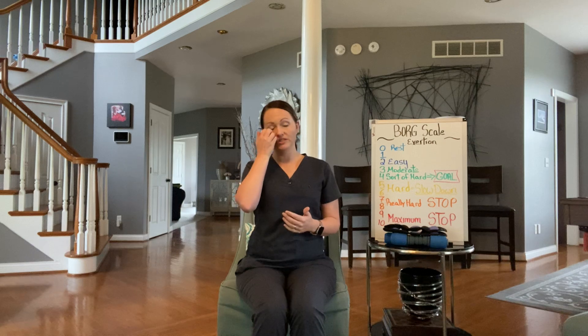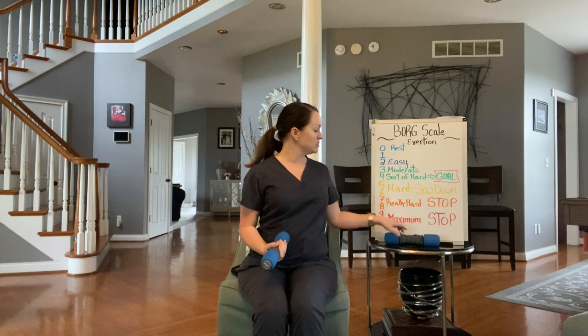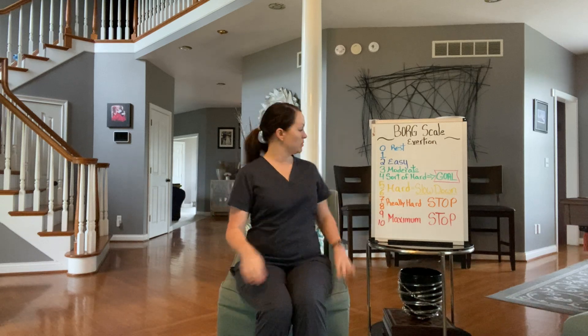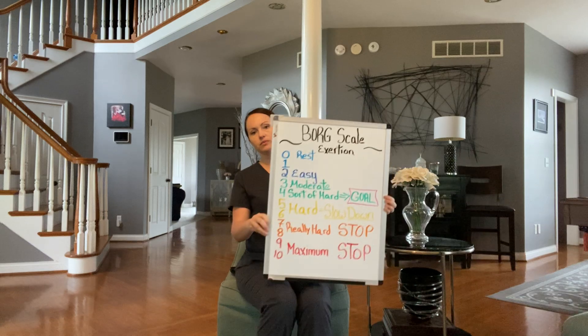Hi, today I'm going to go over some seated exercises that I want you to start doing at home. Remember that when you exercise at home, it's very, very important that you pay attention to how your body is feeling. So I'm going to go over the Borg scale — it is in my book and you have a copy of it. I recommend that you make a copy for yourself so you have it and know what to go by. But here we have the scale, I'll just go over it with you here.